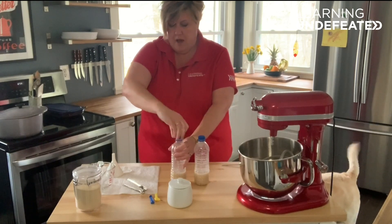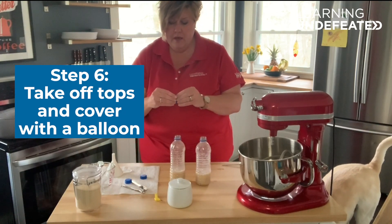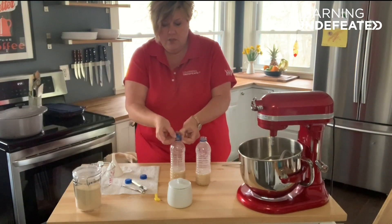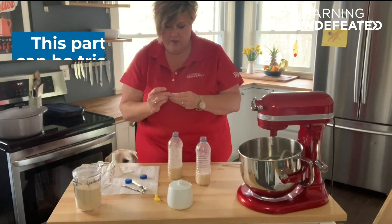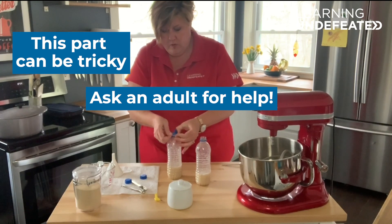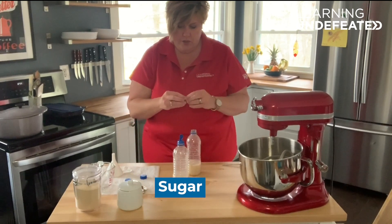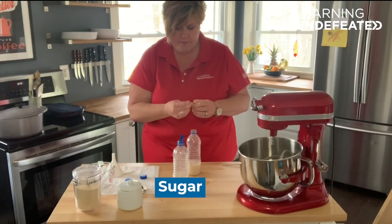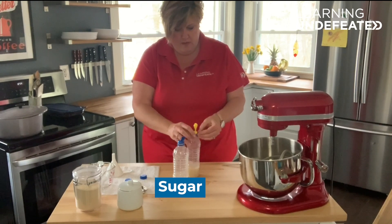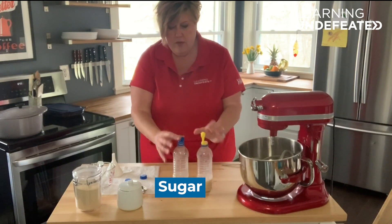Now take the tops off and cover each bottle with a balloon. These are small round balloons — I did stretch them out a little bit in advance just to make sure that they would stretch enough to cover the neck of the bottle. Our sugar bottle has a blue balloon, and our no-sugar bottle has a yellow balloon. Make sure that it totally covers the neck of your bottle and that there's no other way for air to escape.